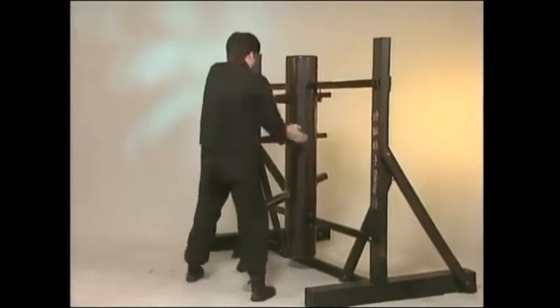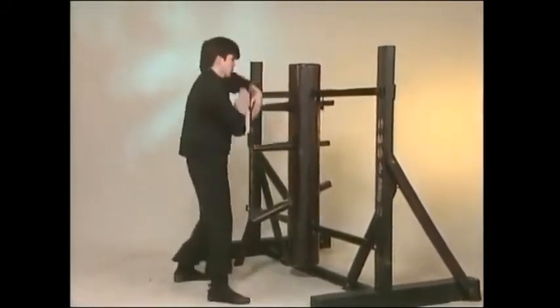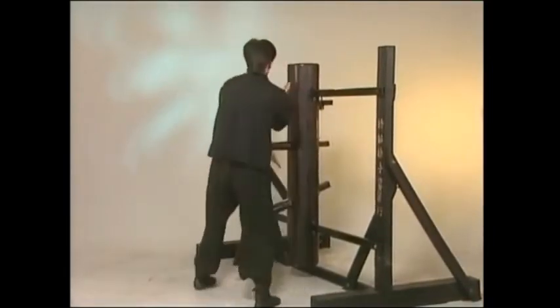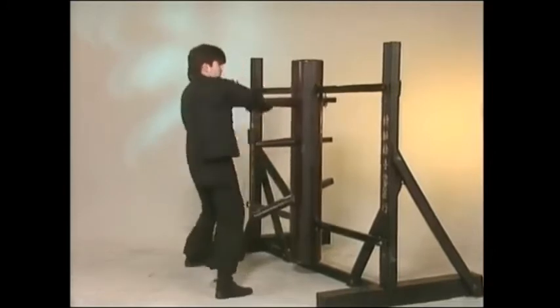That number has special significance in Chinese lunar mathematics, religion, and superstition. However, due to some restructuring of the form by the late Grandmaster Yip Man, the total number of wooden dummy techniques has been increased to 116.